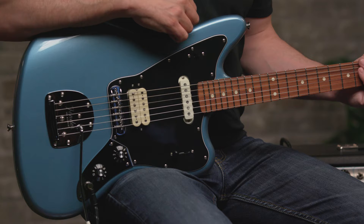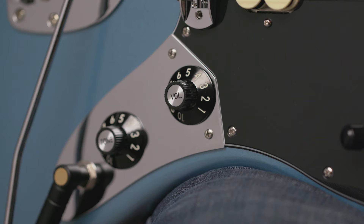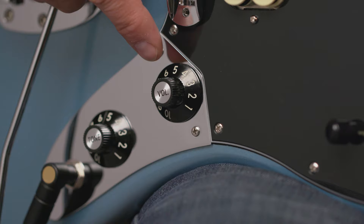So let's get into the features of the guitar. We can start with the body. This guitar features an alder body, a nice balanced wood. We have a gloss finish and this color I have here is Tidepool, and it's available in three other colors.